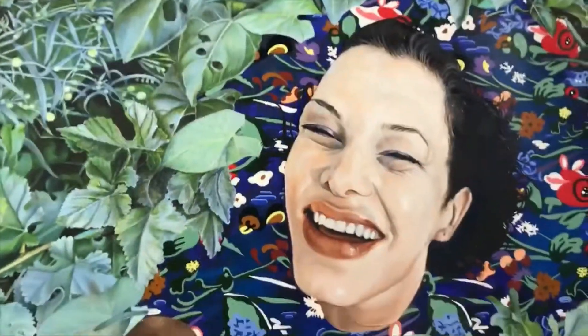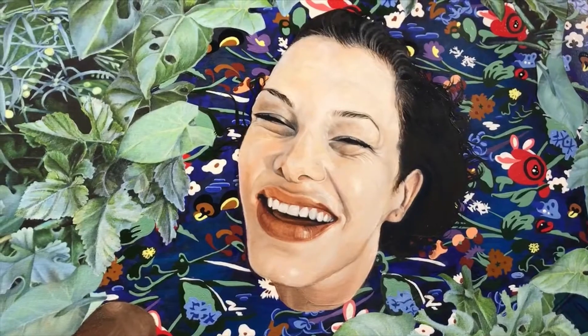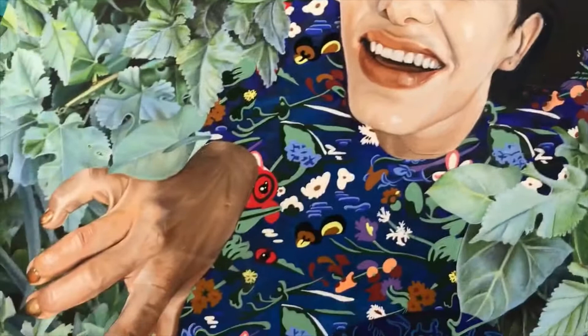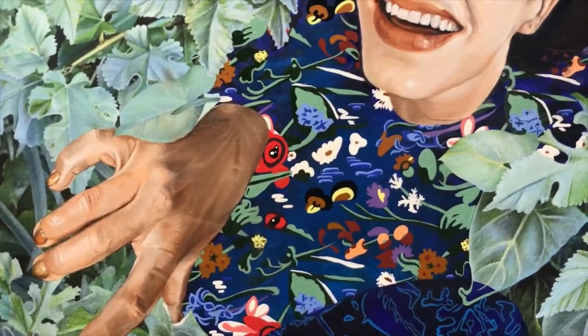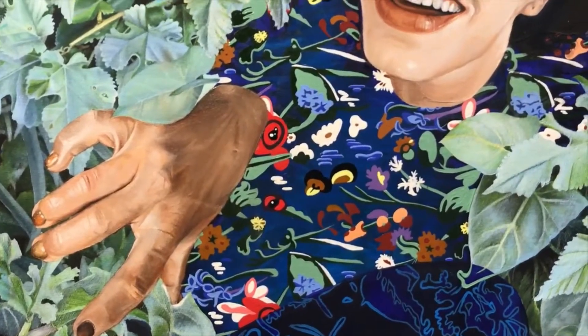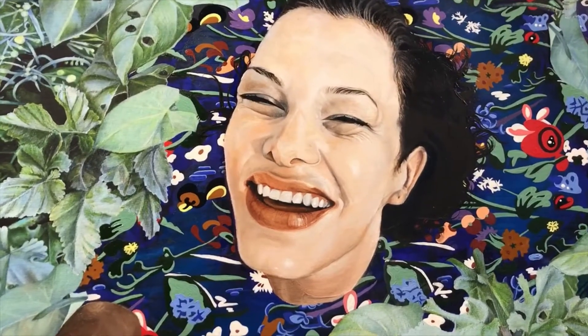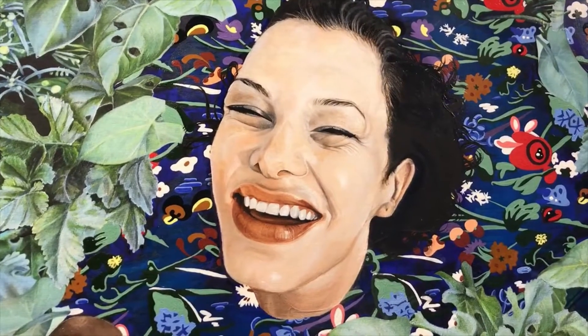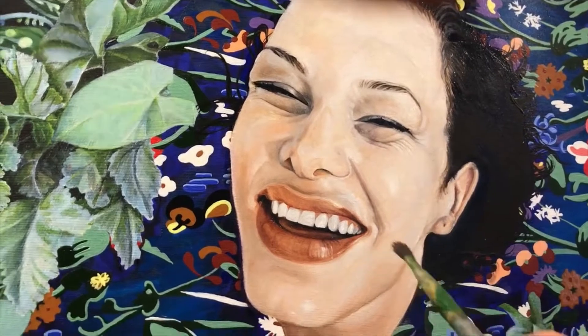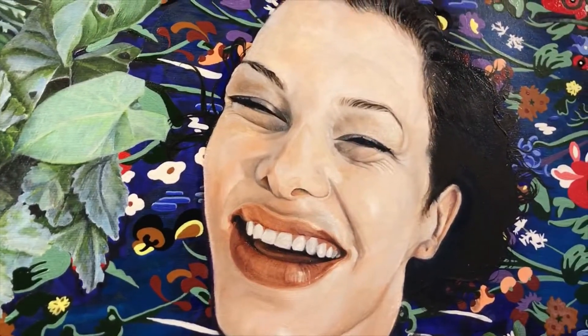Instead of doing the entire painting with the glazing method, I did the first layer with alla prima, and after that I'm going to switch over to the glazing method for the upper layers. With this kind of smoother transition in lights and darks, it's easier to get that creamy look for the skin — a smoother look with very subtle transitions from one section to the other.